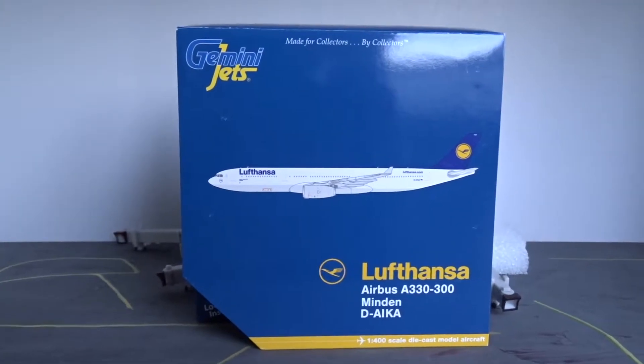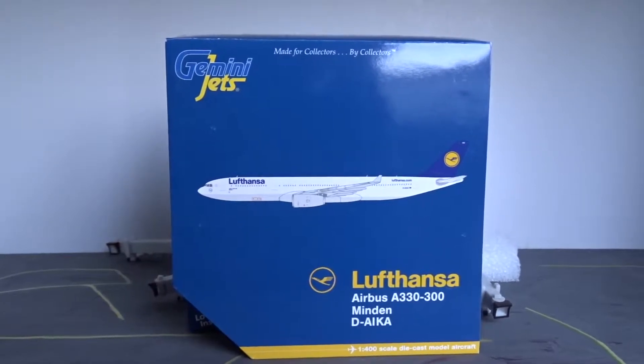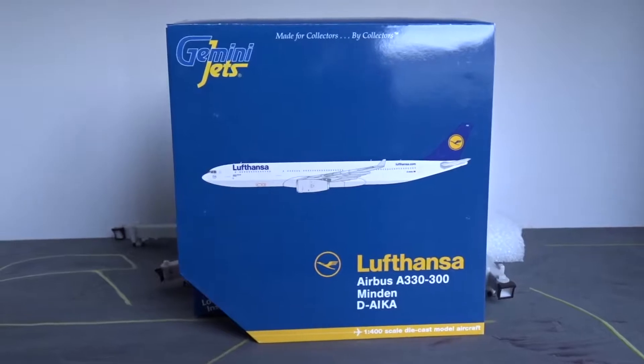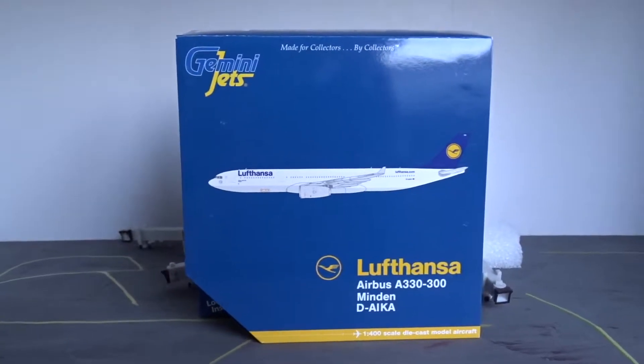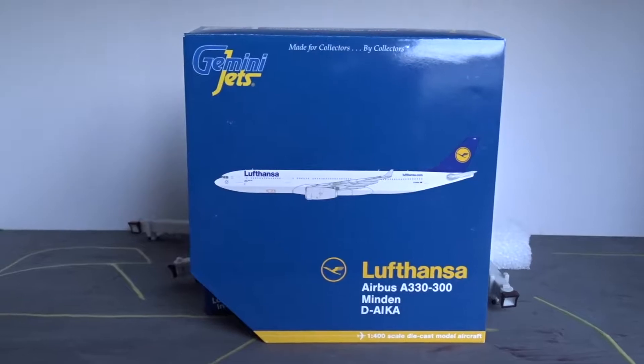Hello YouTube, welcome back to another model aircraft review. Today I'll be reviewing the Lufthansa Airways Airbus A330-300 by Gemini Jets in 1:400 scale. I'm doing this review right after I woke up for school — still got an hour before I have to leave, so I thought I might as well get a video out.